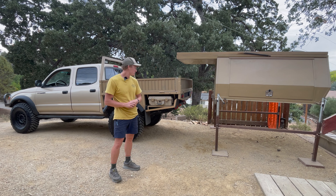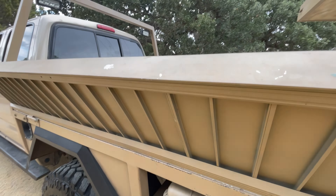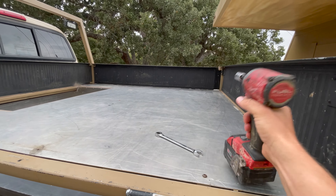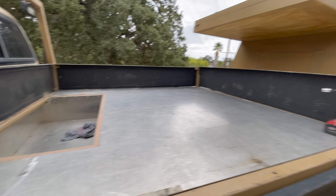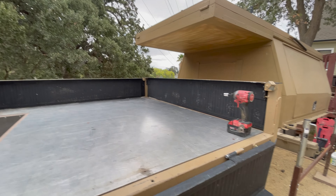So first step is to remove the drop-down bedsides. These are all bolted on and can come right off so that I have this perfectly flat surface for the camper to mount on. Got my impact, got my wrench, and going to start popping all these off and show you what that looks like.